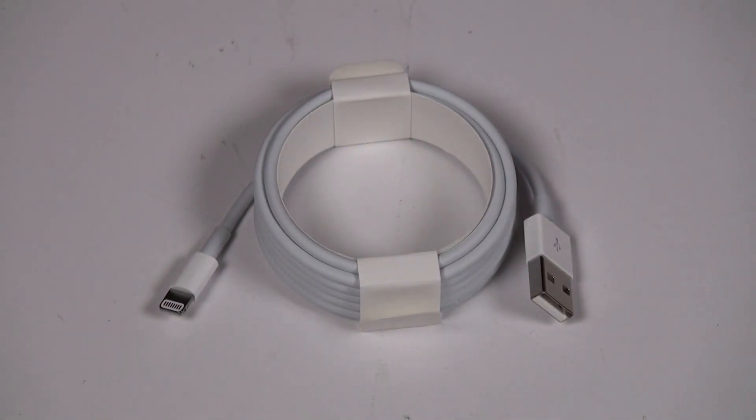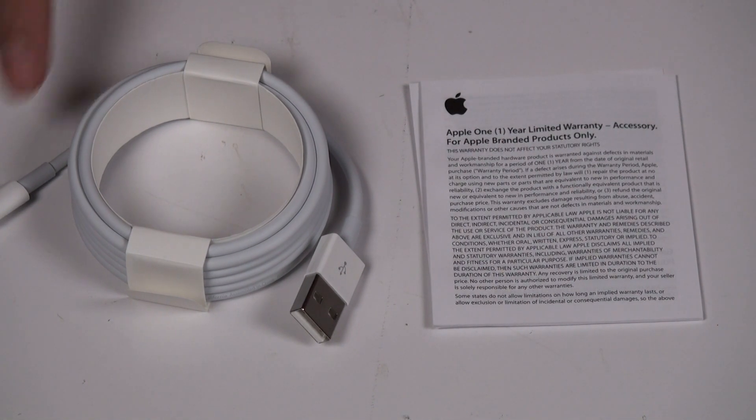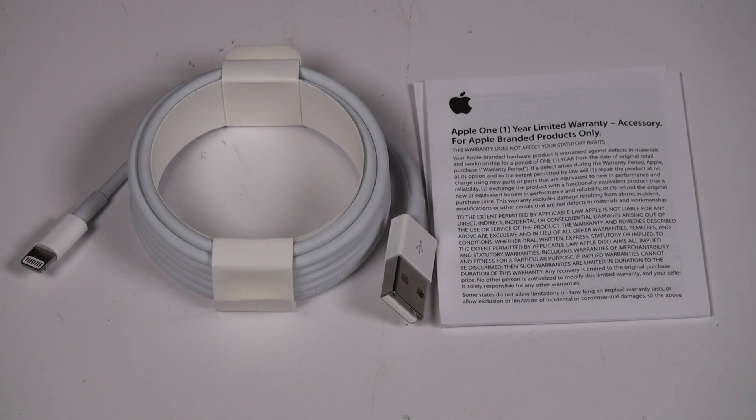You can lay down pretty much anywhere with two meters of length — it's essential. This is what's in the box: the Lightning cable and your paperwork from Apple. That's my product overview of the Lightning cable. Hope you liked it. I have a link in the description where I got it — you guys can check it out. Thanks for watching.